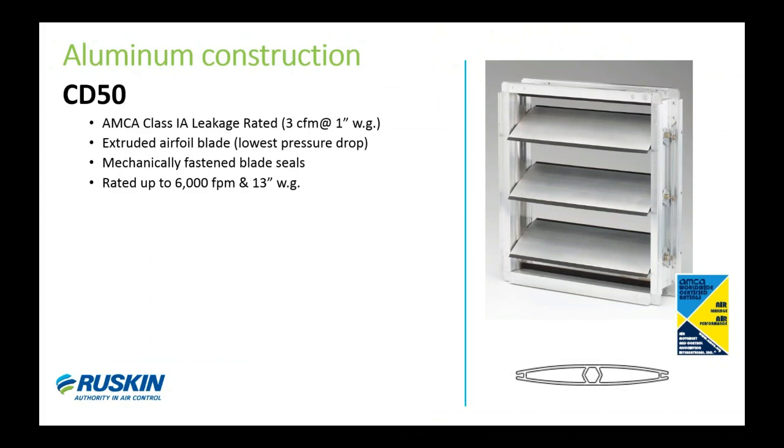Our next damper model is the CD50, our airfoil blade model produced in extruded aluminum. I like to consider this model the counterpart to the CD60 in terms of overall performance. It actually has a long history — it's one of the first aluminum dampers on the market. The CD50 is also AMCA certified for Class 1A leakage, it uses the Rusca-Crane blade seal and a flexible stainless steel jam seal just like the CD60. The standard bearing for this model will be Lexan — a polycarbonate that's extremely durable, used by many industries.